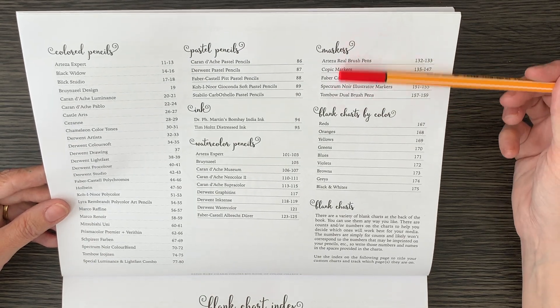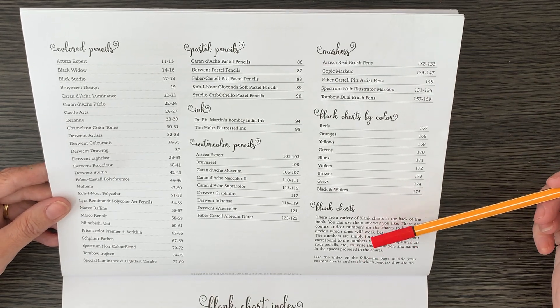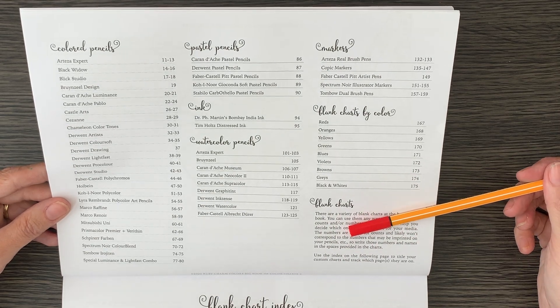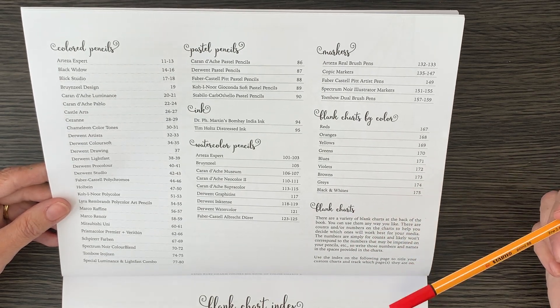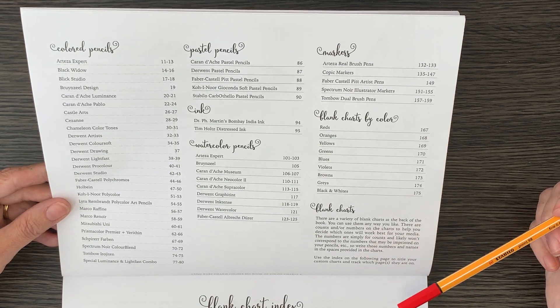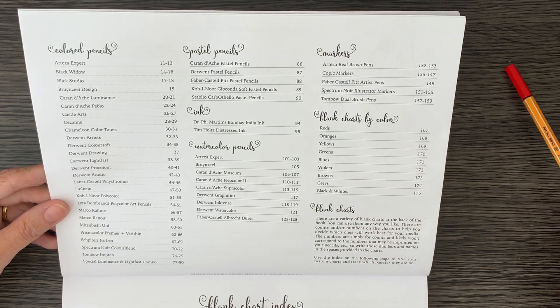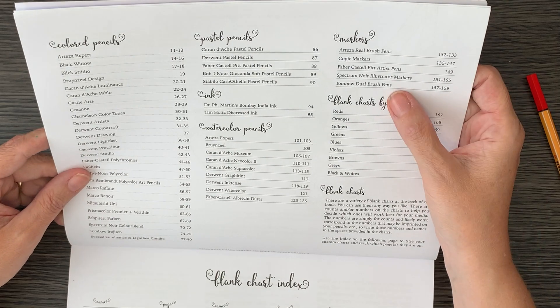What Susan hasn't included is fine liner charts, but that's great because she's given us blank charts. So in the blank charts I can create one for my Stabilo fine liners, one for my Staedtler Triplus, one for the Arteza, one for the Shuttle Art, and so on — which is really, really good.